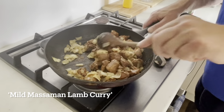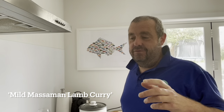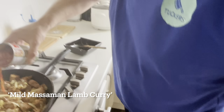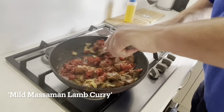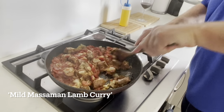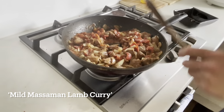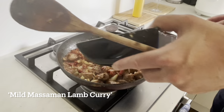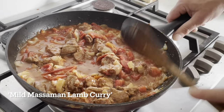Normally I'd do half a tin of tomatoes and half a tin of light coconut cream — just gives it that richness. But the good lady in our house doesn't like dairy, so we're gonna go full tomatoes, no cream. We'll chuck these in. A little bit of water just to put it all together, and then we're just gonna turn down the heat.